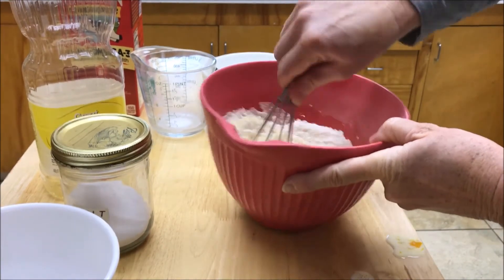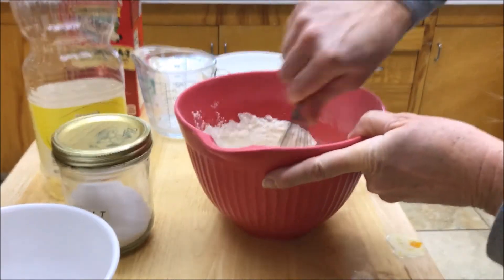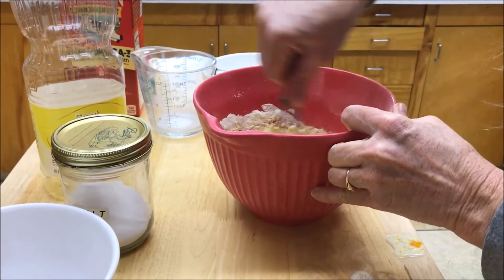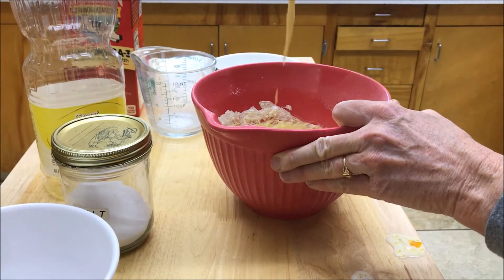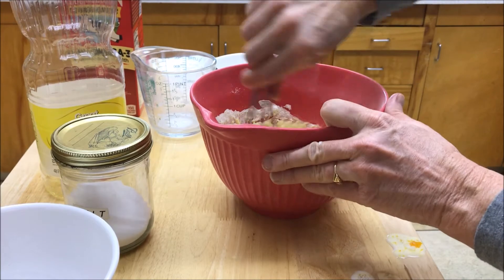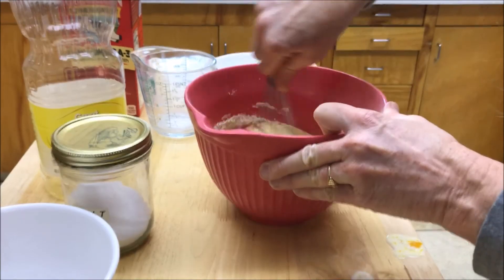We're going to mix this until there are no lumps. It's going to be a pretty thick batter, and if it's too thick you can add a little bit more milk. Let's take a look here — yeah, it's runny enough. You want it kind of that consistency right there; you don't want it super runny, else that'll make a really thin pancake.